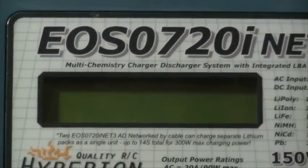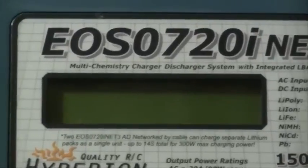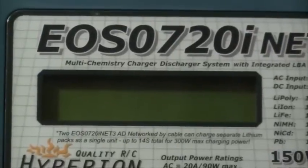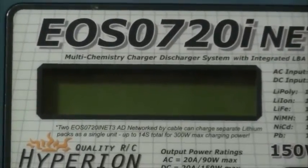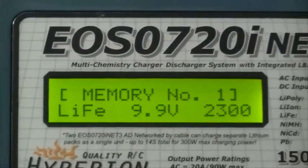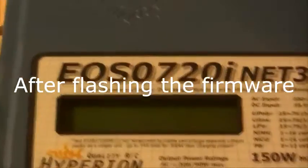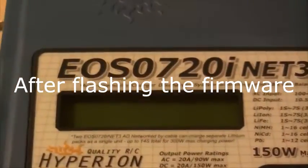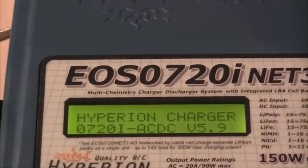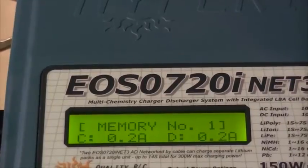According to the instructions on the website, the software suite requires revision 5.9 of the firmware or higher. So let's see what revision we have here — 4.7. So it looks like the first thing we're going to have to do is a firmware flash. Power up the charger now. Here we are: version 5.9. We're ready to get stuck in.